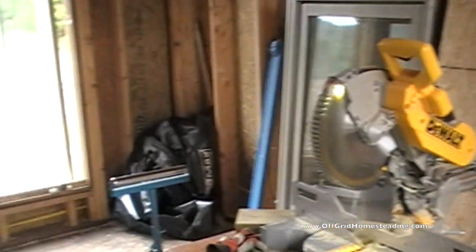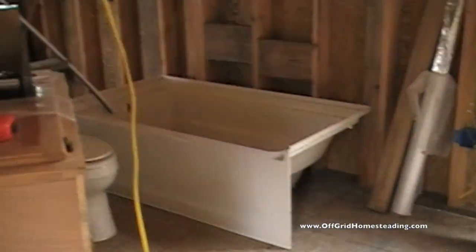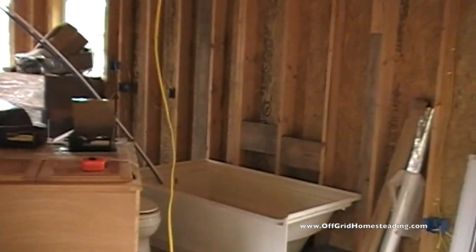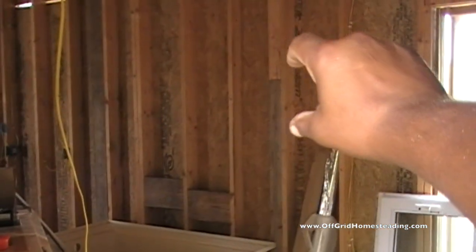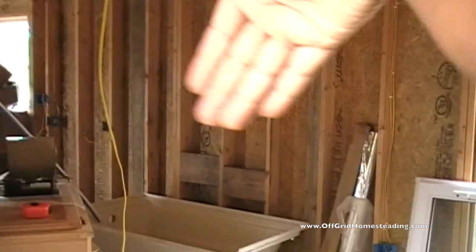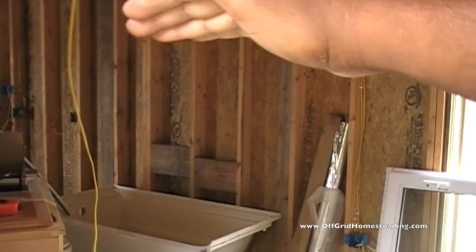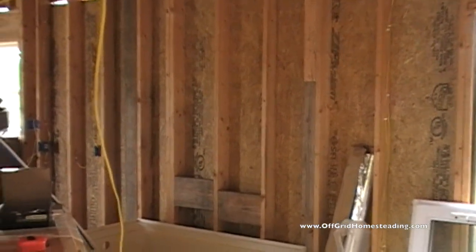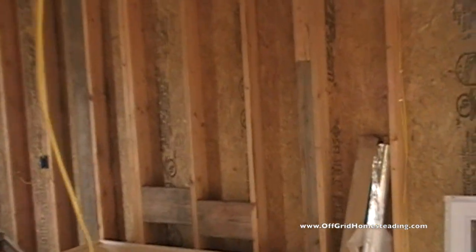Those are our two smaller windows. Here's our bathtub and stuff. By the way, this is a new camera — temporary camera while we get the other one repaired. This window over here is going to be right here above the tub area. We're going to take the window, which normally opens like this, and put it up here so it opens that way, so we can let air into the bathroom and help get rid of all the moisture.